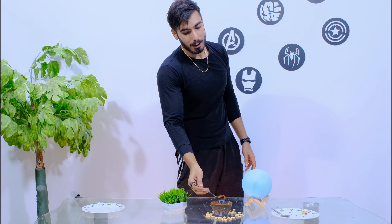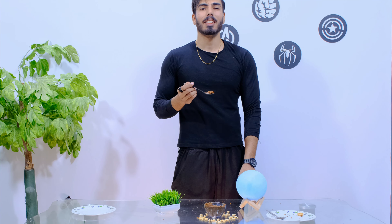So if you want to make a peanut butter recipe, please press the like button. If you want more videos, subscribe to the channel. Take care, we will meet in the next video. Thank you.